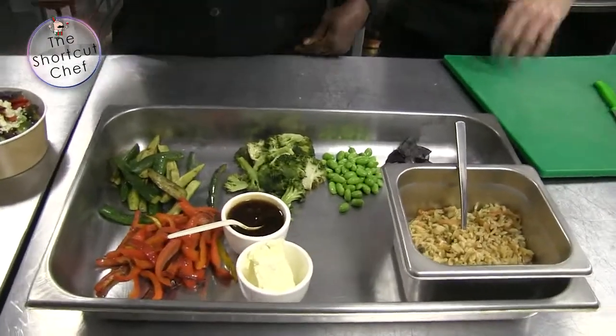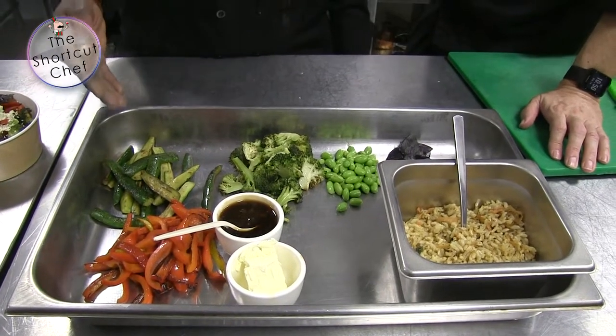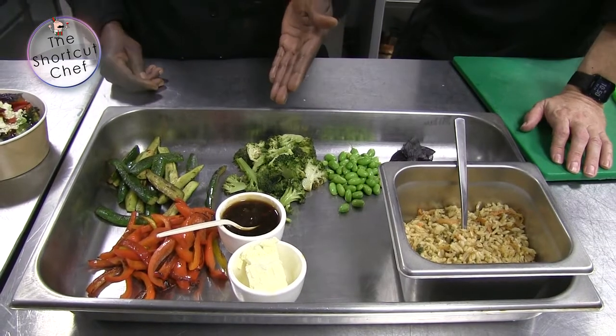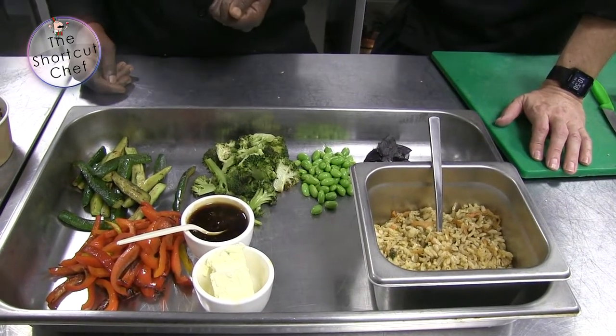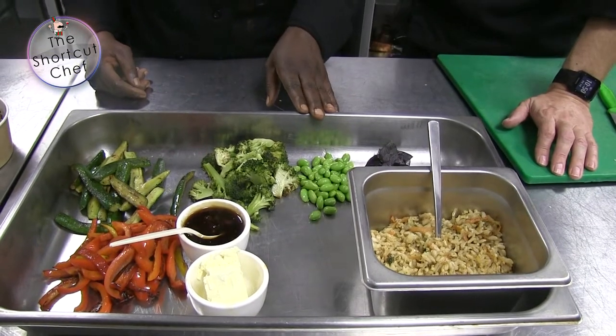Okay, so these are the grilled peppers — beautiful. And these are the baby marrow, grilled as well. Grilled broccoli — oh, everything's grilled! Edamame beans, yeah — they call them Chinese beans. Did you blanch those beans? These beans are blanched just for 30 minutes.